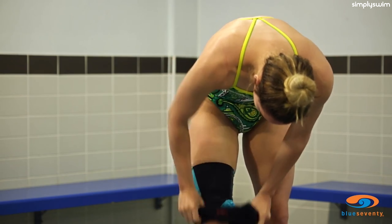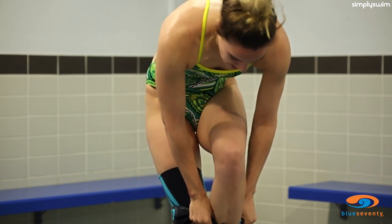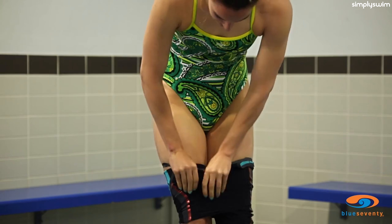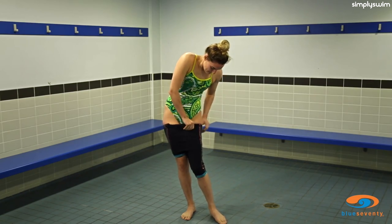Once the first leg is above the knee, roll the fabric down in order to insert your other leg into the suit. Ensure both the suit and your body are dry. It may help to use some baby powder, and if you're somewhere warm, stay cool and relaxed while you put it on.